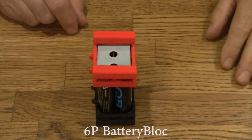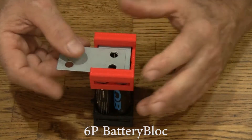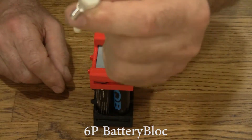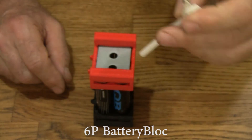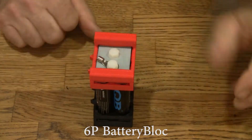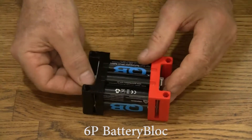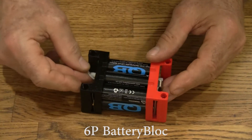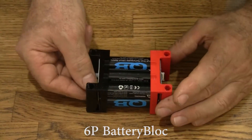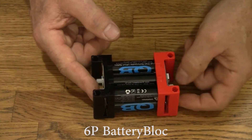If we want to connect these guys in series to the next battery block, we use a series plate and it just slides in here like that. Let's put some nylon bolts on it. Each battery block comes with these 10 to 12 gauge ring terminals that slide over the bolts. And now we've got to put nuts and washers on the other side, so we'll slip over some washers.